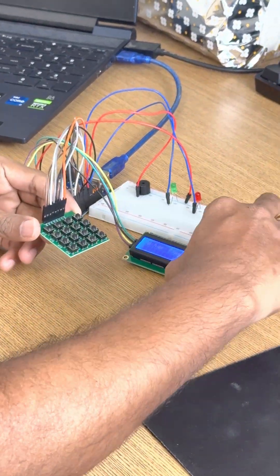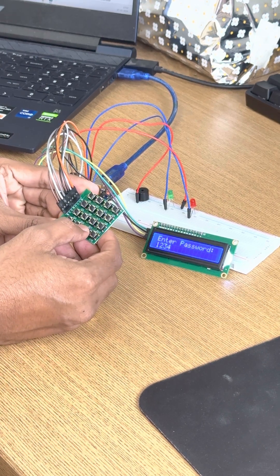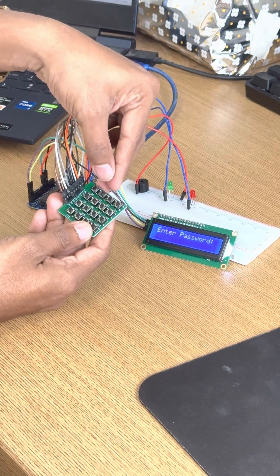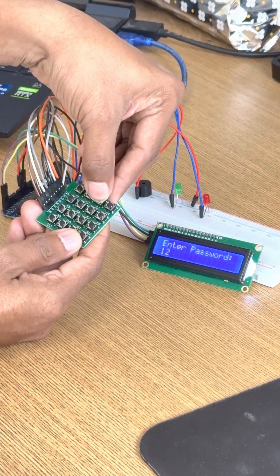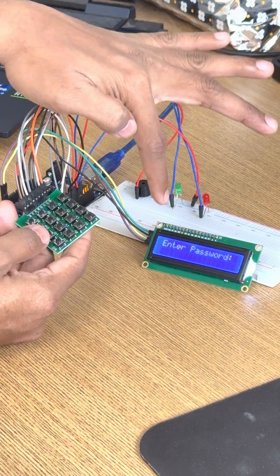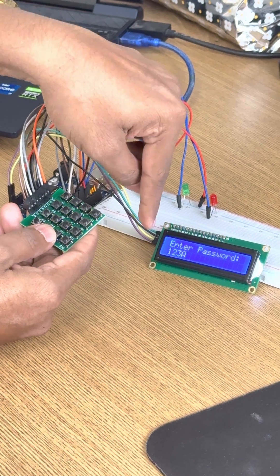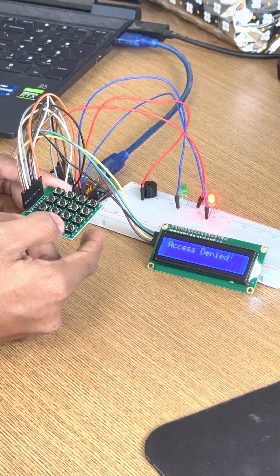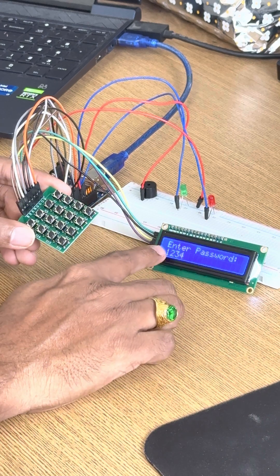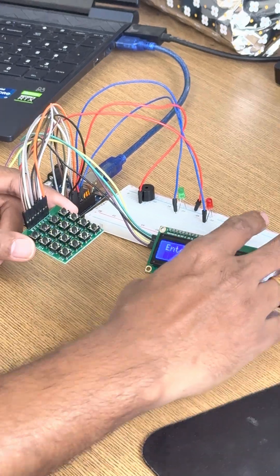If I press 1234 then for execution I press star — access granted, and it is showing the green signal. If I enter something wrong like 123 and some letter, you can see the red signal — access denied. If I write the correct one, 1234, and press star — access granted and the green signal.